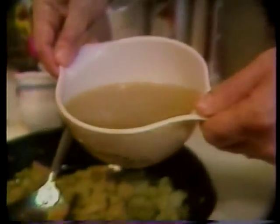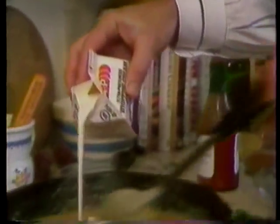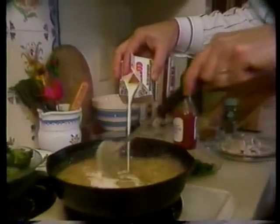Now we add two cups of chicken stock. Let all that simmer for another ten minutes. Next up, we add one cup of whipping cream and a couple of dashes of hot sauce.